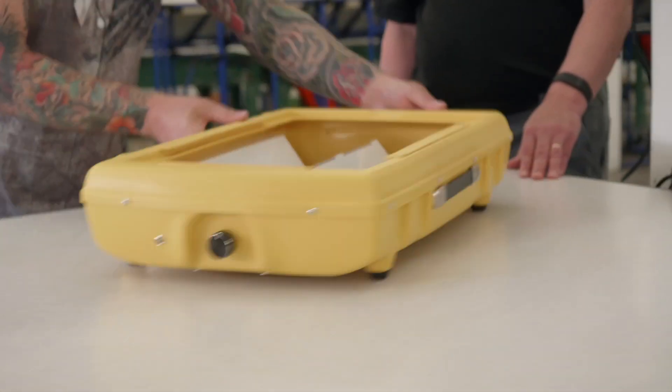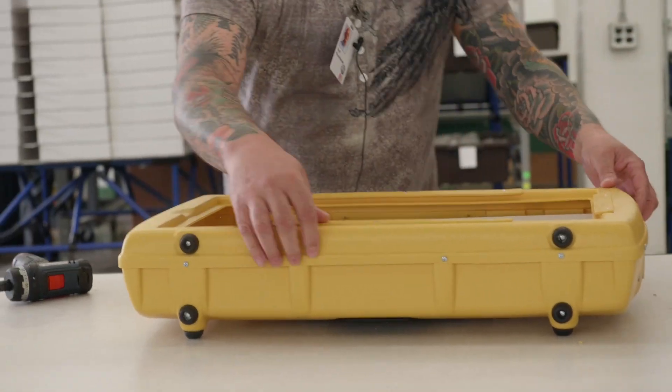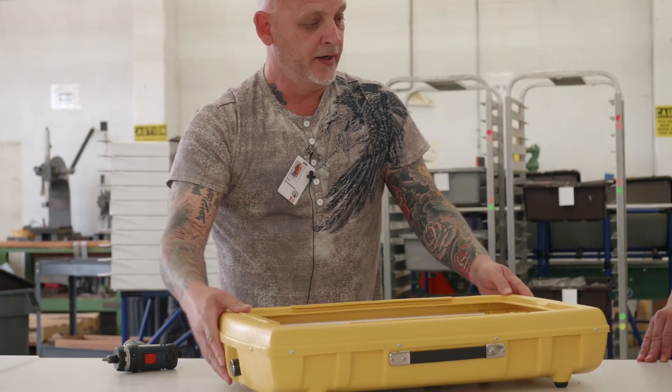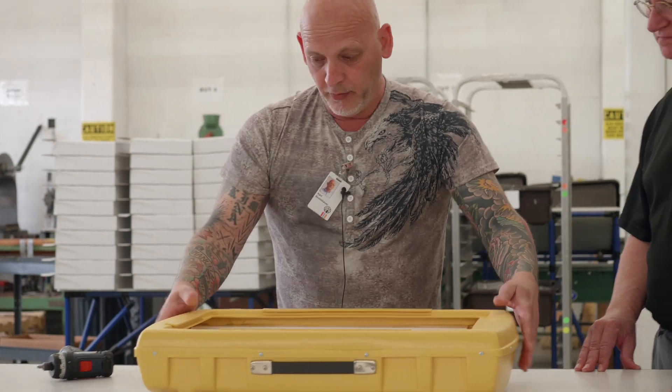Now that we have the frame secured onto the LED light box, we want to make sure one more time that it's on there right and nothing is sticking out so a child can't hurt themselves by something being out and potentially being a sharp edge — which it looks good.